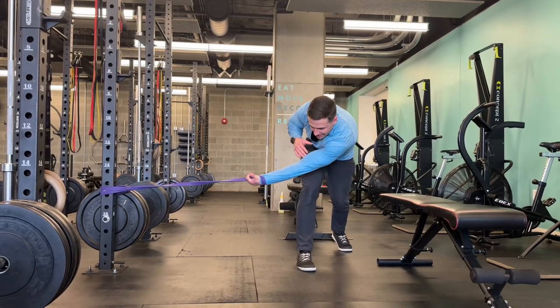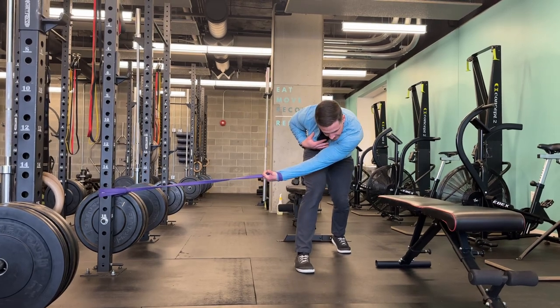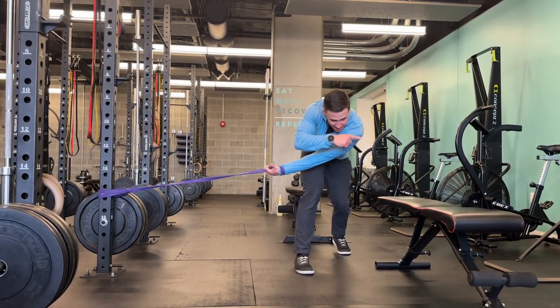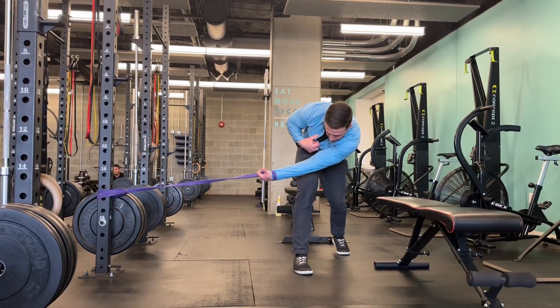Take a few deep breaths and then start to rotate the body without pulling this arm — this arm is just kind of hanging here. The band is pulling my arm and shoulder blade, and by rotating the body into the band this way, we can get some good opening of the shoulder blade.